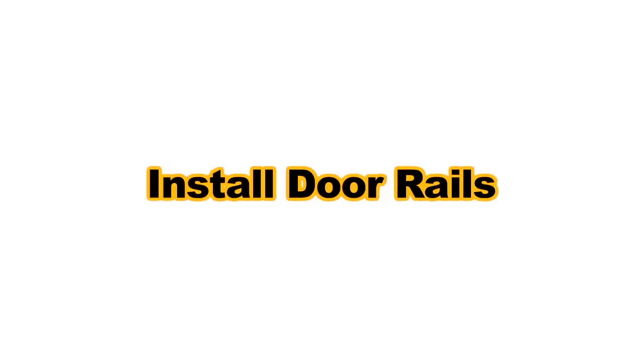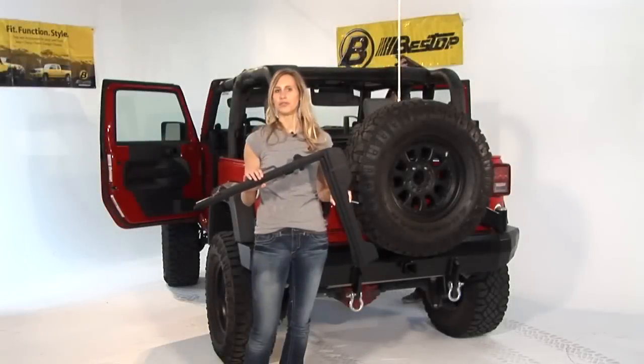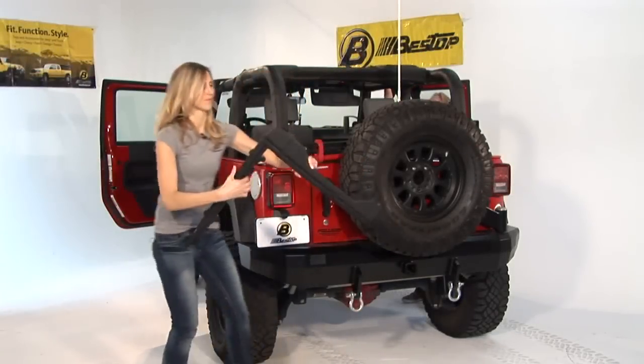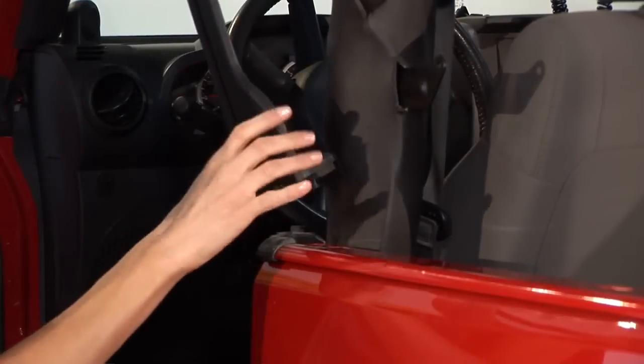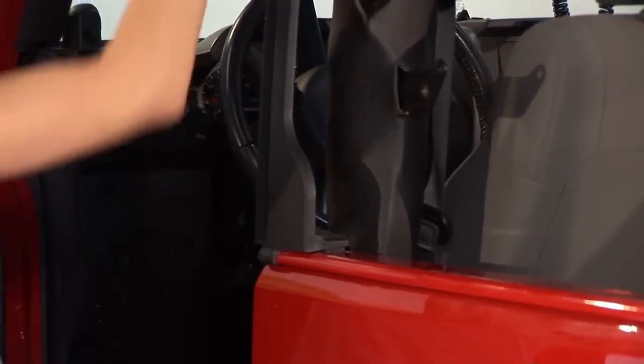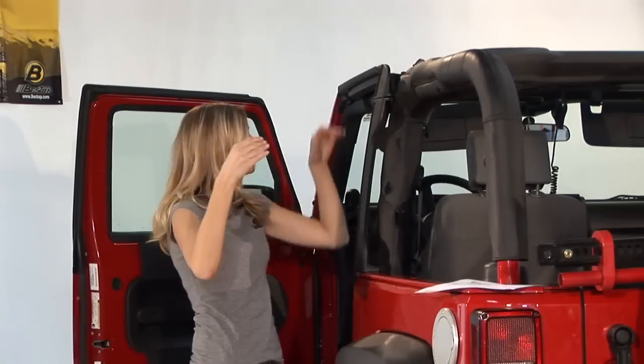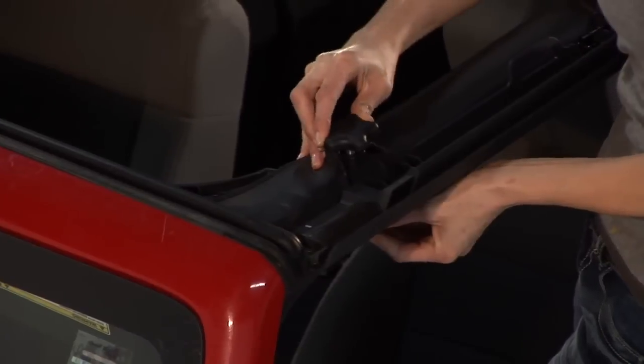The second step is to install the door rails — you have two of them, one for each side. The corner here is going to face the rear of the vehicle. Line up the pin on the bottom of the door rail with the hole in your belt rail on your Jeep, then use the knobs to go through the sport bar and tighten them down.